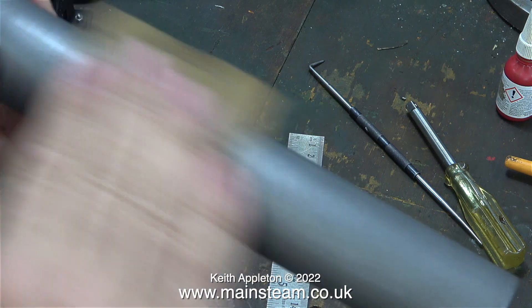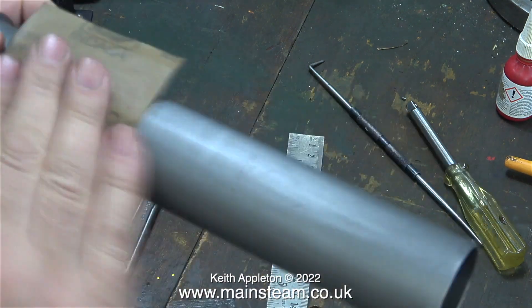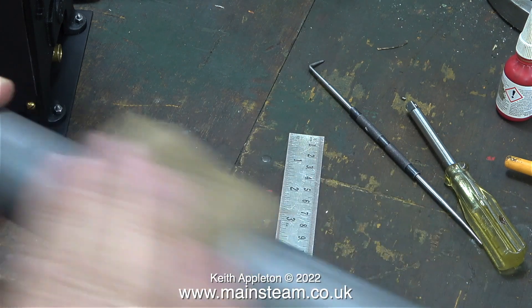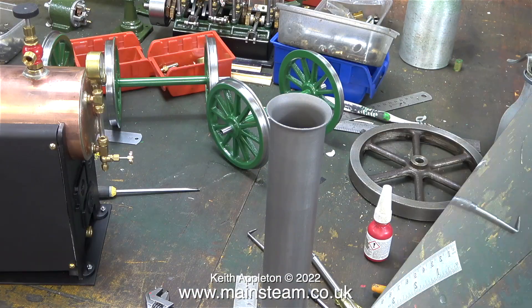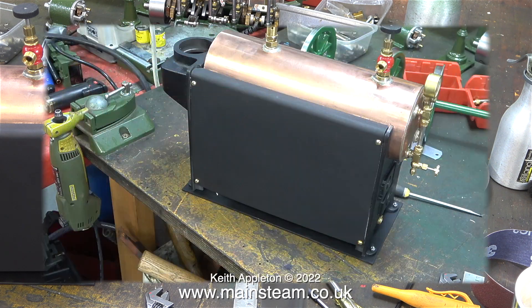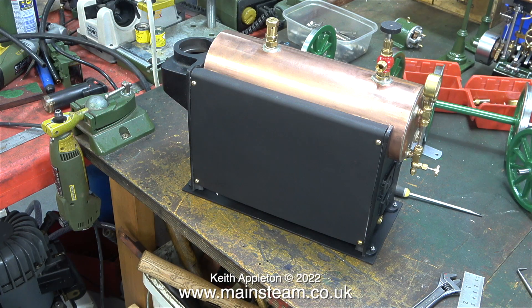I've just reached level 100 on the wonderful computer game on my Xbox known as Skyrim. And hopefully once I'm back in the workshop, which shouldn't be long, one of the first jobs will be to paint the chimney. And that's it for this episode — here's the boiler with the side panels and the heat insulation fitted to the base.